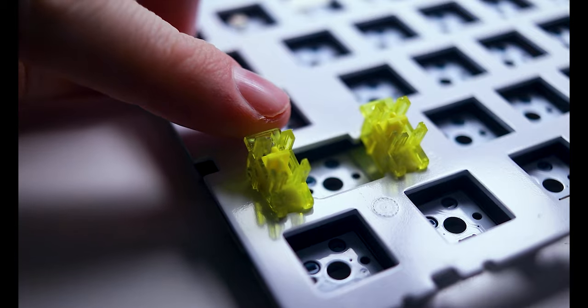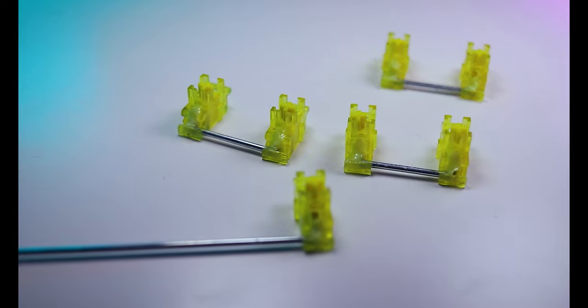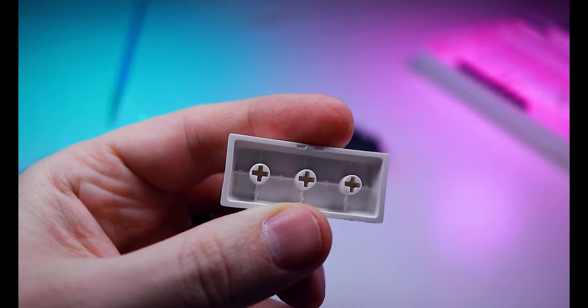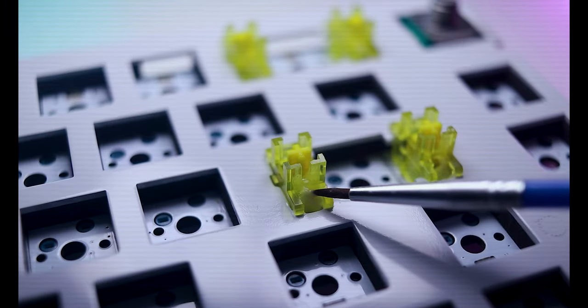While most keys need only a switch, particularly wide keys also require a pair of stabilizers. Without a stabilizer, pressing on the edge of a wide key would cause it to lower unevenly. Stabilizers connect to the keycap using the same cross-pattern design that most switches do, and are attached together using a metal arm that helps them raise and lower in unison. Since they contain moving parts, many people choose to lubricate them as well — the stabilizers on the EC66 came pre-lubed.